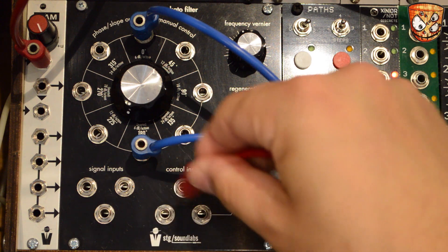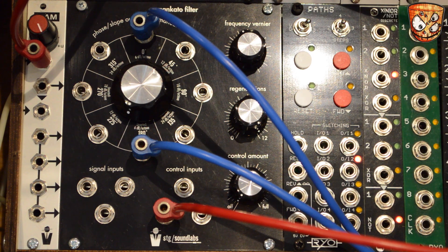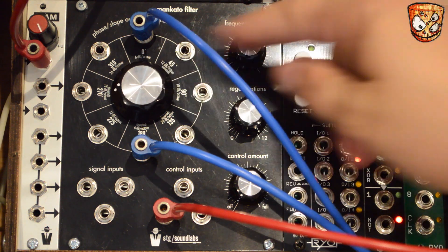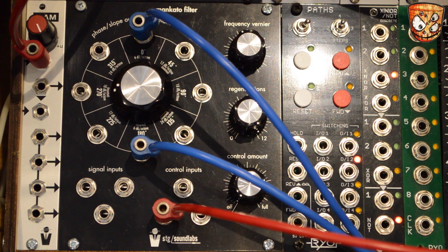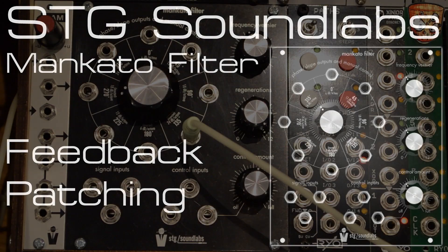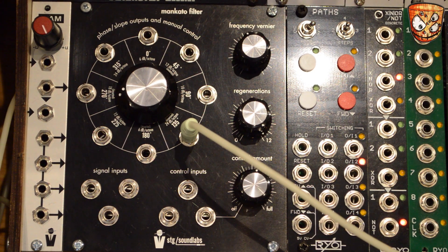A negative CV signal will slow the LFO right down. Taking the CV source back up to zero volts, then negative again — a positive signal will speed up the LFO's rate. We're still in LFO mode and I'll look at some feedback patching. There's a sine wave output at the shape of the LFO, and the cutoff knob controls the rate.